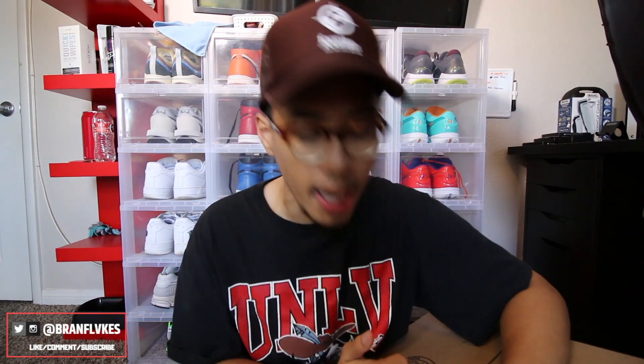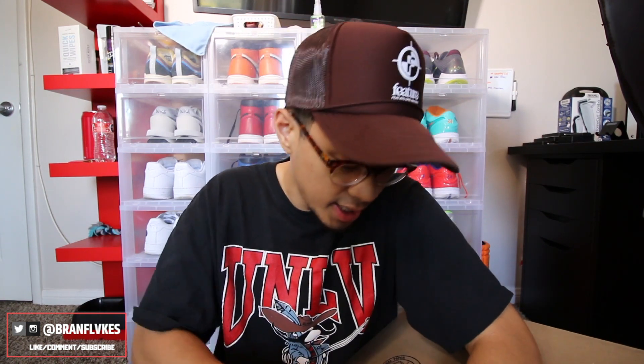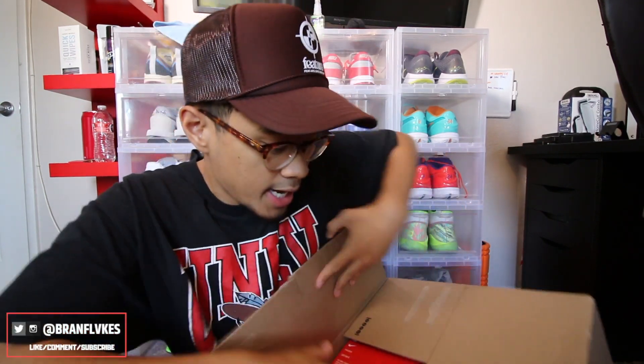Hopping into the unboxing — I did purchase these from Nordstrom. This is my first Nike purchase from them. I was actually going to purchase these through StockX, but it did save me a couple of bucks finding these for retail on Nordstrom. It also saved me the StockX fees and waiting two to three weeks for a pair of shoes.